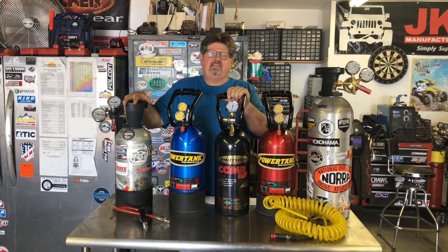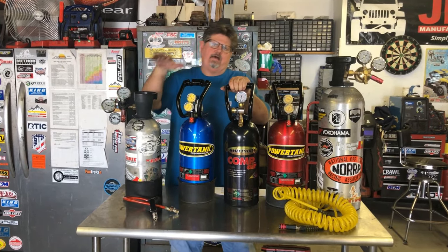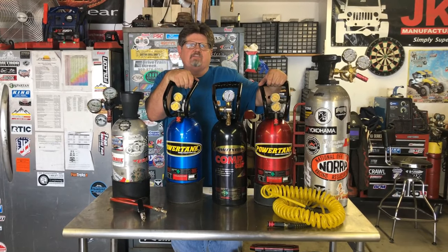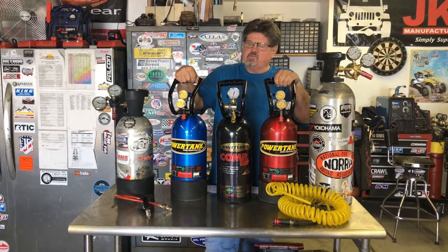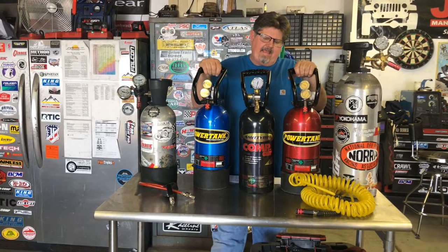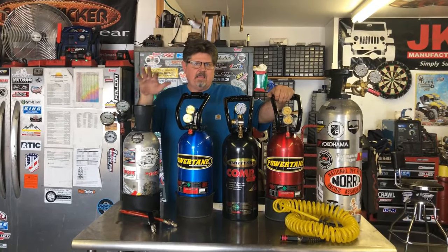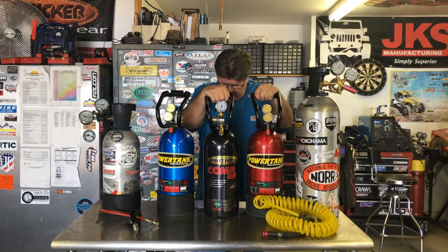Hi guys, this is Dean. Welcome to 5150. Today we tested the different types of air systems we have here — CO2 from our homemade ones, to the Smittybilt, to the big daddies of them all, the Power Tanks, which are the industry standard. We also compared them to some 12-volt units and our main shop compressor, the Ingersoll Rand T30 series 175-PSI compressor. The CO2 one we built back in 2005 was the slowest at about a minute and eight seconds.